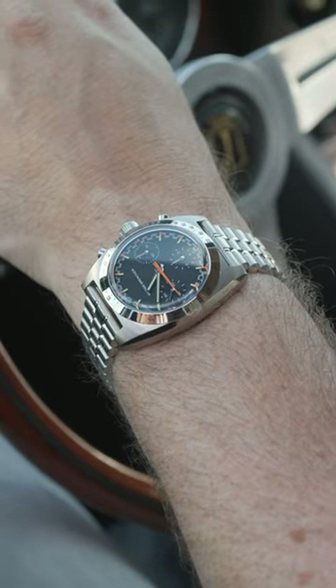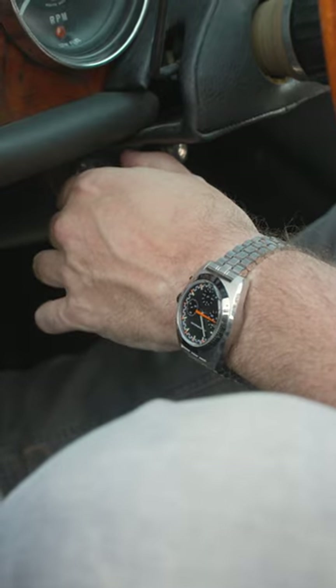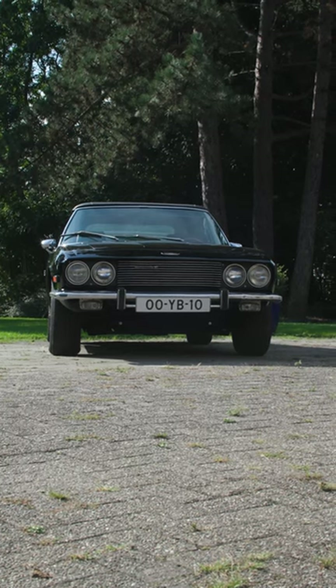I think this watch is super versatile. It has a racing dial with the orange elements and the orange chronograph second hand, a tachymeter, and a beautiful 38 millimeter case. It's perfect for driving a beautiful car like this — this Jensen Interceptor 3 — but also just for in the office.